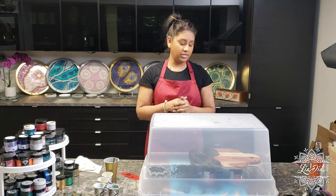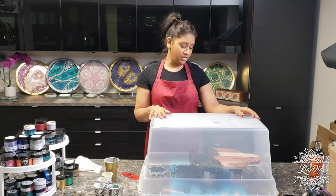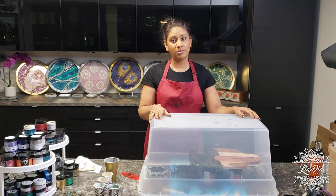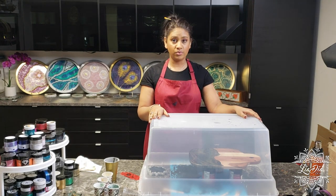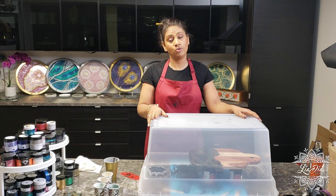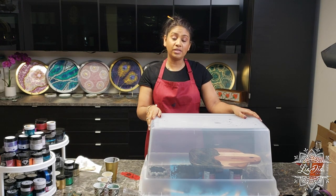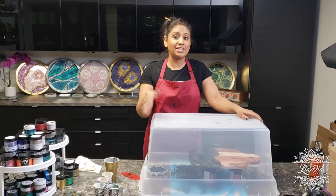Once it's fully dry, I'll go through and pull off all the tape. If you guys like, I can do another video to show you at the end how the tape comes off — just comment and let me know. I hope you guys enjoyed this video and learned lots from it. I'd love to see what you create, so if you do make something, please tag me on Instagram at LeahDiaDesigns and let me know what you thought of this video. Thank you so much, take care, and I'll see you next time!